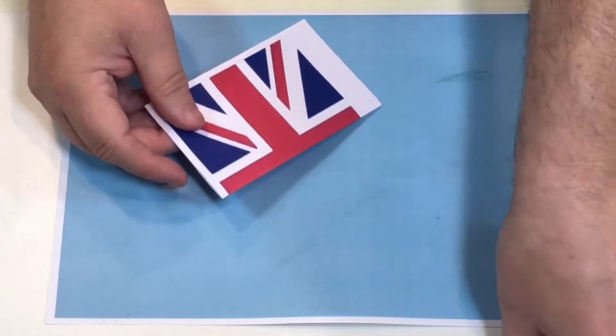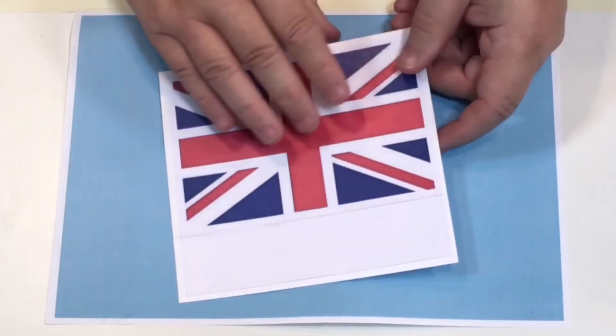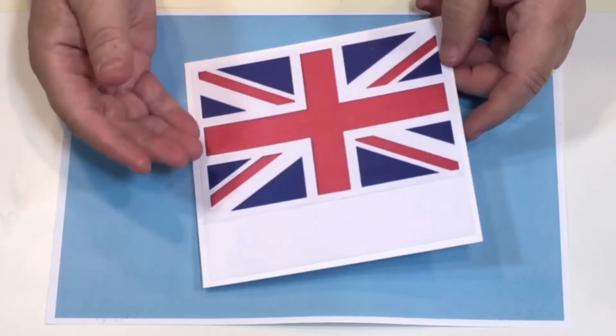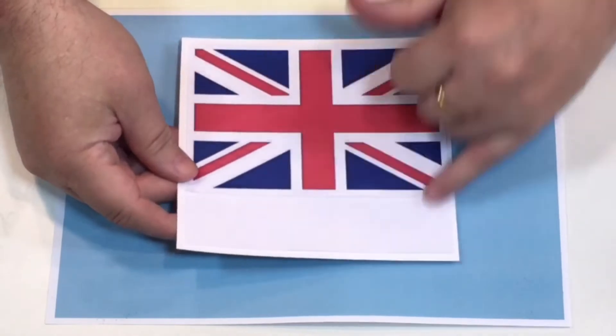Maybe you want to make some place settings or some Union Jacks that will stand up. You could stick a Union Jack on both sides — say you want some place settings or something to go in the window but you don't want to mess about. All you've got to do is cut a piece of card.